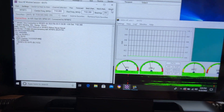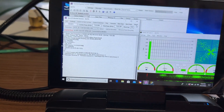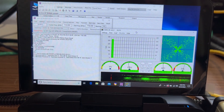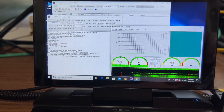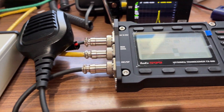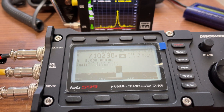And here we are connecting — we'll bring this back in the picture a little bit. So there we have it: we connected, no messages, all the way to Kauai from Oahu using 10 watts on Vara HF with this LABS 599 TX500.